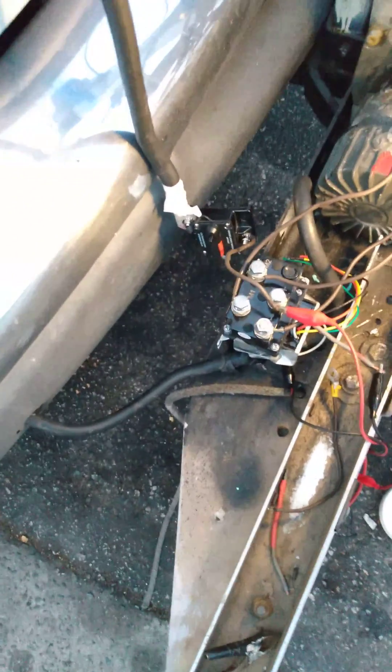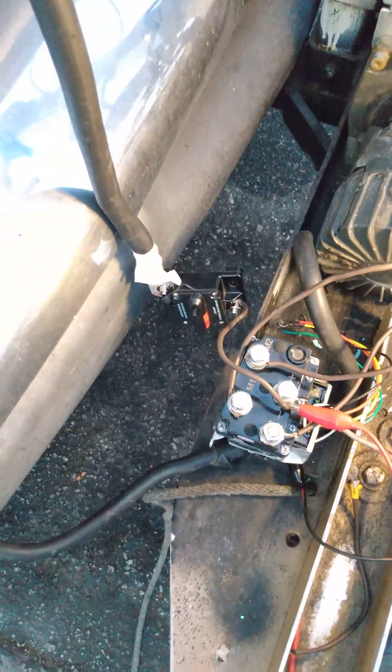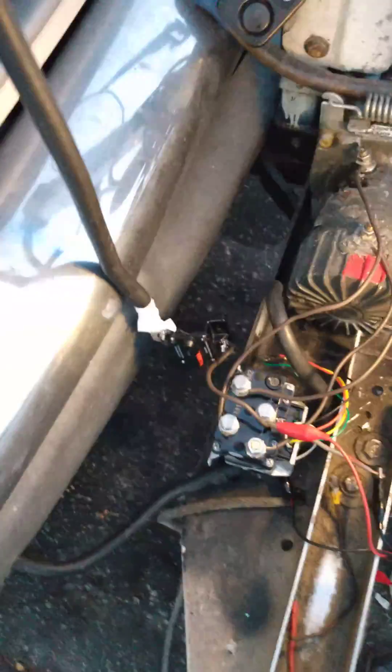Hi YouTubers, this is the Harbor Freight winch. Here is the wiring — you can see it right here. This goes up to a 40-amp circuit breaker. I offset the hole a little bit, and this is for a test with 14-gauge fusible linkage.